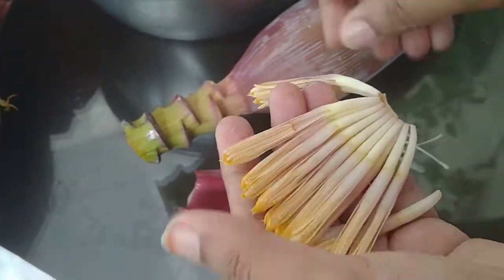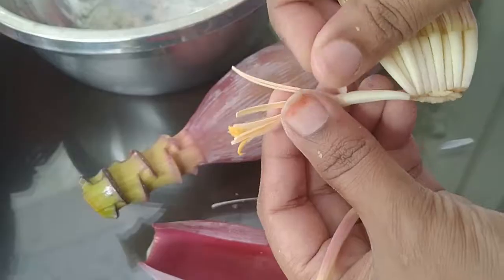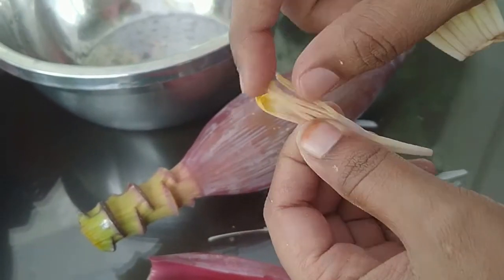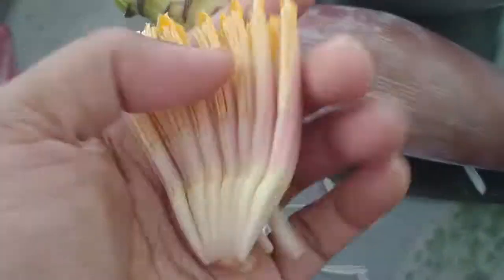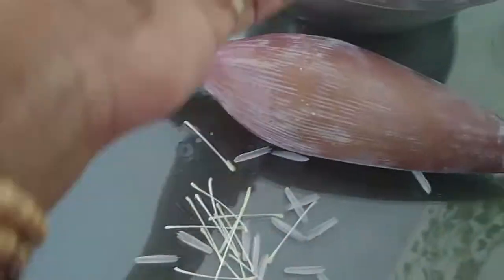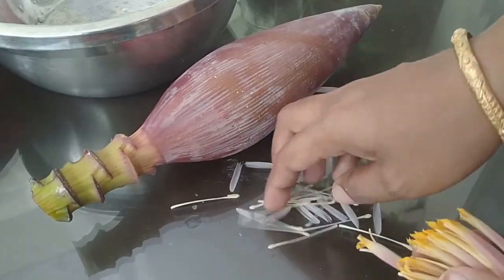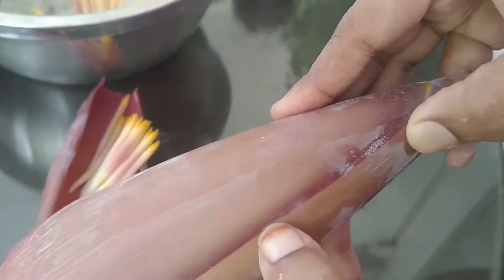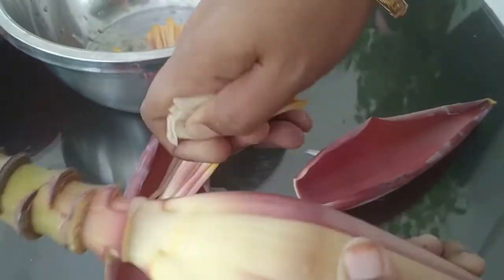In a similar way you have to remove the pistil and the calyx from each and every single floret. It is quite a tedious task, but when you compare it to the medicinal benefits that it offers, this tedious task is not a big deal. I have cleaned this one set of florets — you can see how it is looking now. These cleaned florets are the ones which we are going to use for cooking, and the leftover pistil and calyx we are going to discard.